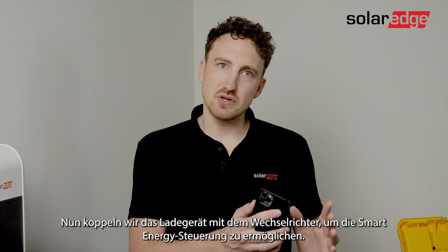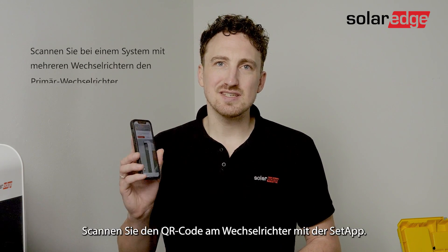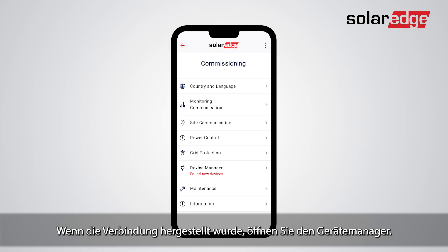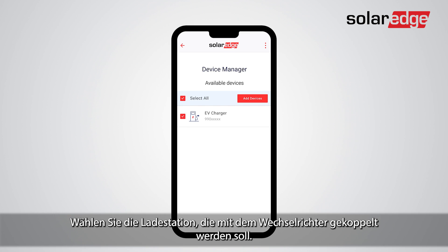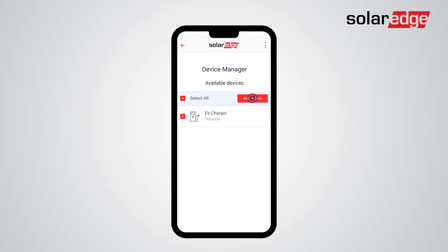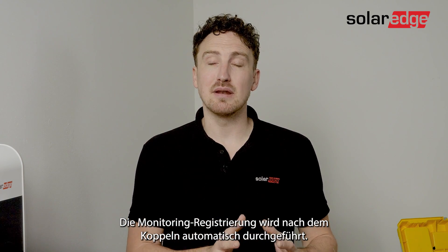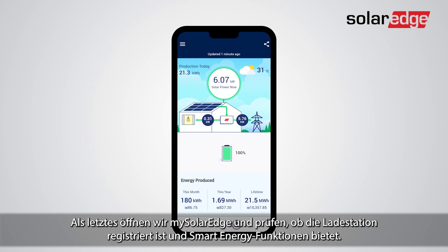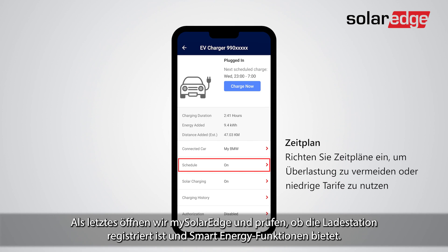Now we will pair the charger with the inverter to enable smart energy control. Use the setup app to scan the QR code of the inverter. Once connected, open the device manager. Select the EV charger to pair with the inverter and tap add. Your EV charger is now successfully paired with the inverter. Monitoring registration will happen automatically once paired.